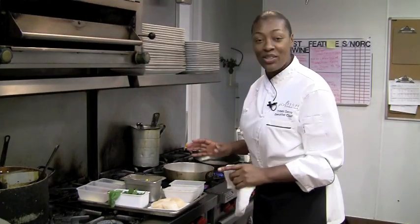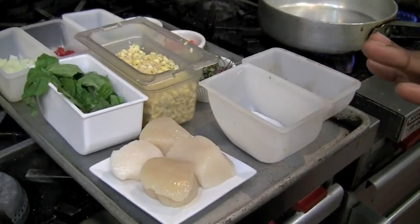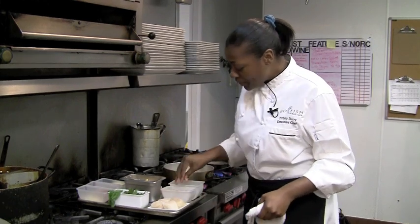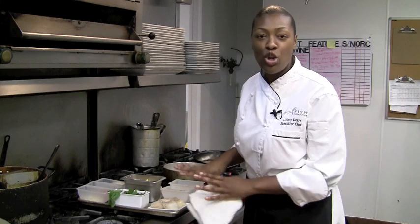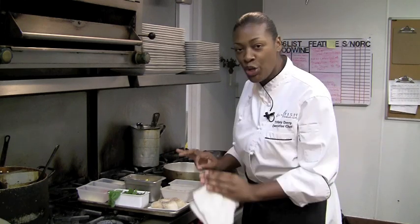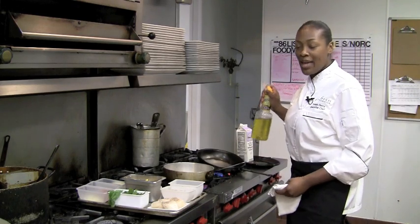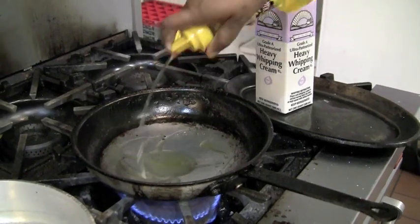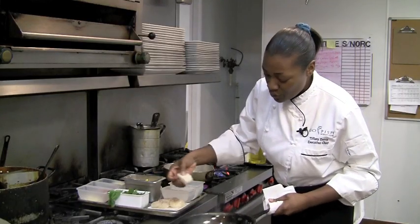We're doing the pan-seared scallops with the cream corn. First, you want to get your scallops. I have some U10 dry scallops, a little bit of salt, and a little bit of pepper. A lot of people say, what's the difference between wet and dry? Basically, this means there's no chemicals added into this. It's a pure scallop. Important when working with seafood: have a hot sauté pan. I'm going to add in a little bit of oil. See that smoke? That's a good thing, especially when you're working with seafood.